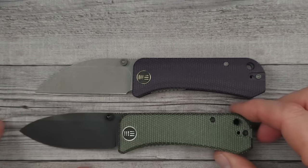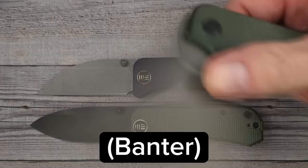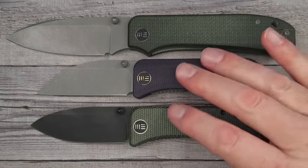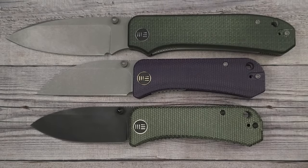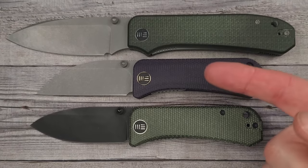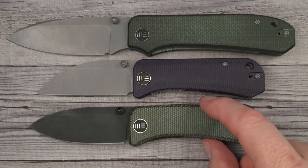For size comparison, here is the baby Banter — the baby Banter Wharncliffe — and then here is the big Banter. So if you want a big one and then one to go with it — one to have in your second pocket — you can pocket-drop this.